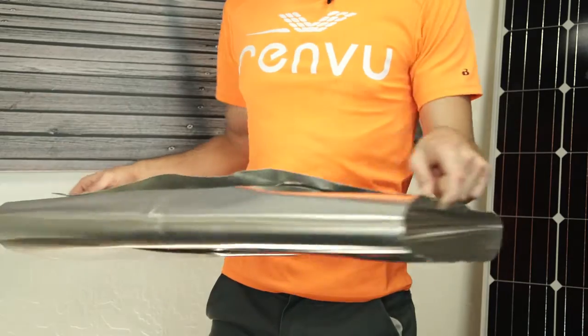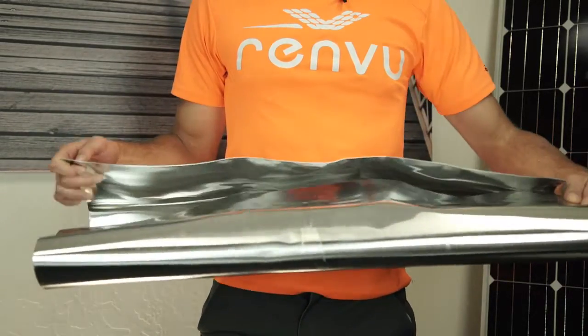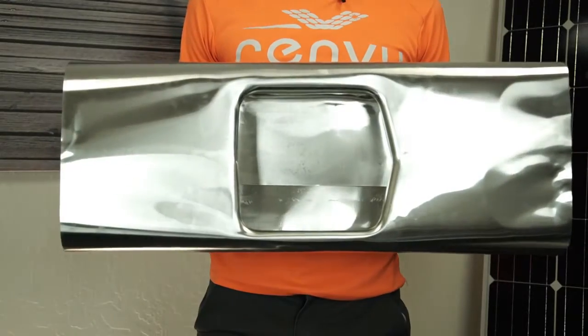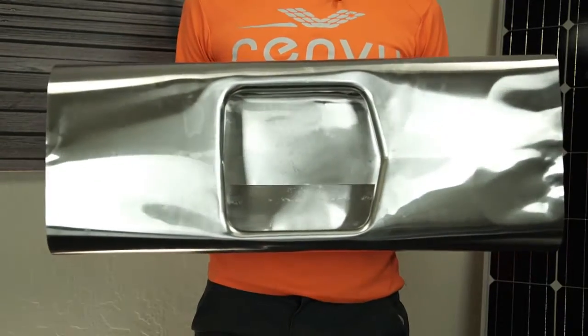First, you'll notice the aluminum flashing. It will come out of the box somewhat bent — this is normal. It needs to be soft and flexible to slide up underneath the roof shingles. You will also notice the pre-cut hole on the bottom for the enclosure, with lips on each side to help keep water and debris out and away from your circuitry.